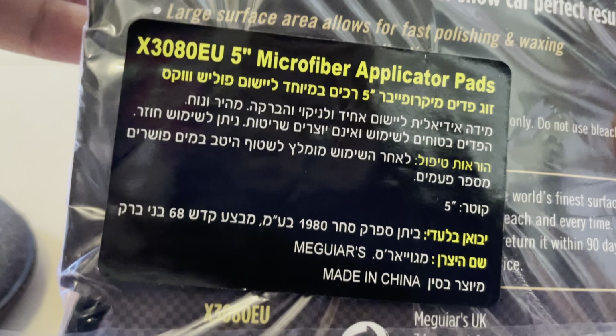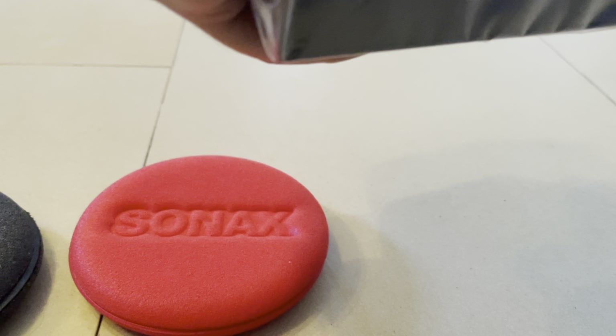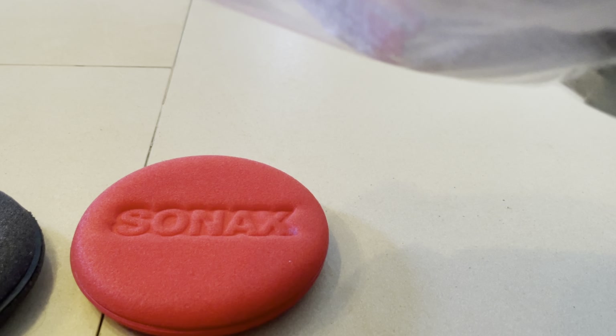The Sonax and Meguiar's ones are similar. Let's open it quickly. The price — this is in Hebrew — this thing cost me 28 shekel, not 38, because I bought it online. Maybe I paid 26, I don't remember exactly.